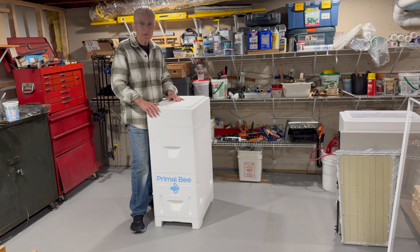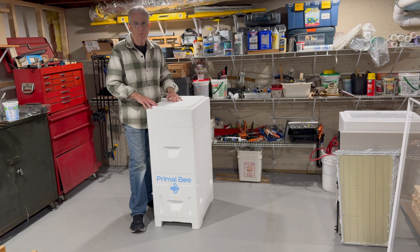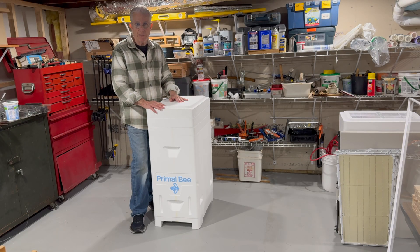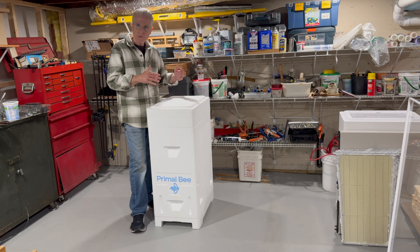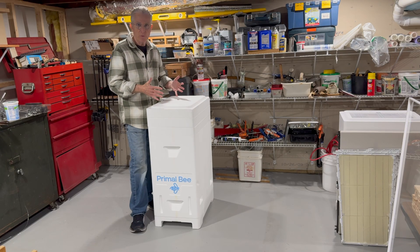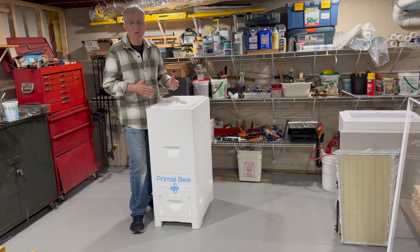Inside this box, the bees are allowed to naturally control their environment without any added ventilation of any kind, and in doing so they have brought this bee cavity back to a more natural state — one that sort of mimics the inside of a tree.